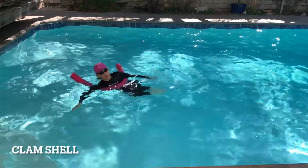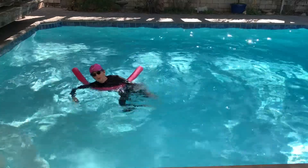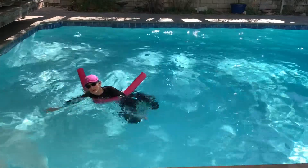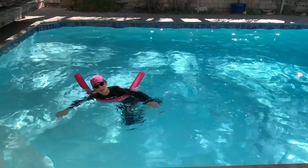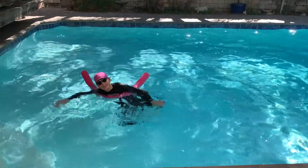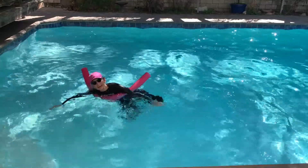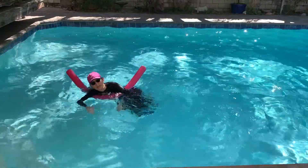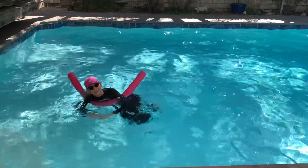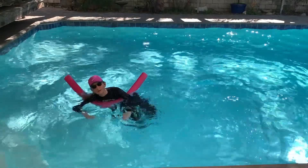Back to the clamshell. Feet together, knees together — apart, and then back together, just like a clamshell. Got to use your hands to keep you up in the water and in the same place. This one moves you around a little bit. Working on the hips, lower body. The glutes get a good one here — the side glutes. Great move for the side glutes.